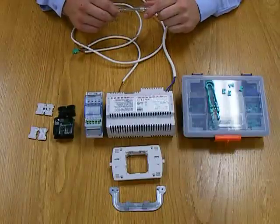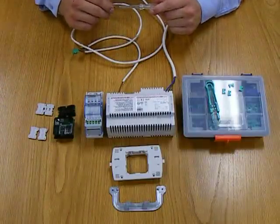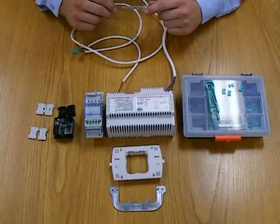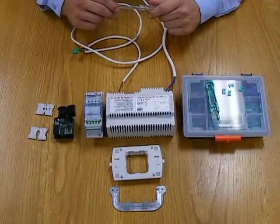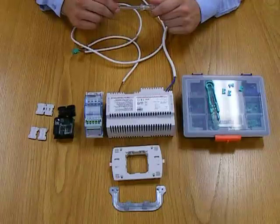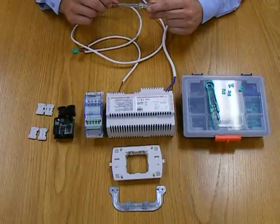This is the parts required for a BTicino SCS My Home system, a very simple system which will have just some basic on-off functionality. BTicino SCS stands for Simplified Cabling System.